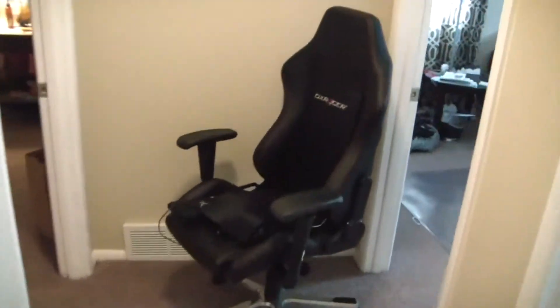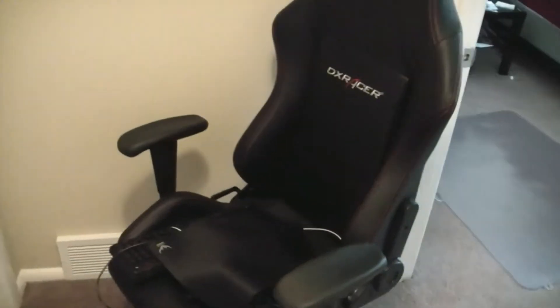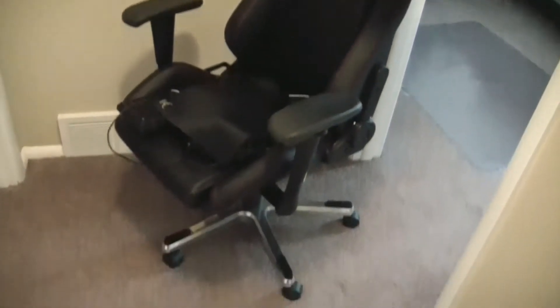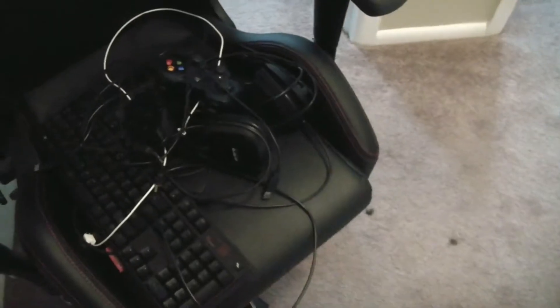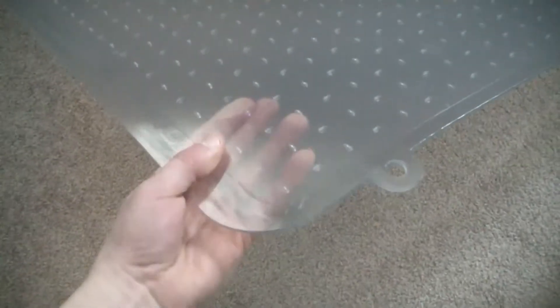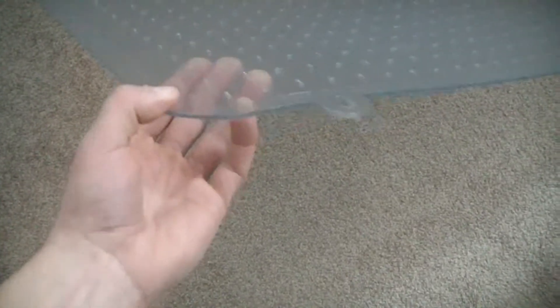Here's the old DX Racer chair — retails for $350 but I got a deal on it for $300. It's really nice, has nice stitching, very well made. Here are all the peripherals — it's super dark, all black — mouse pad and mouse. I bought one of these floor mats for $70, but the wheels on my chair still sink into it. I need to get one like my dad's — he has a bamboo one which is awesome.